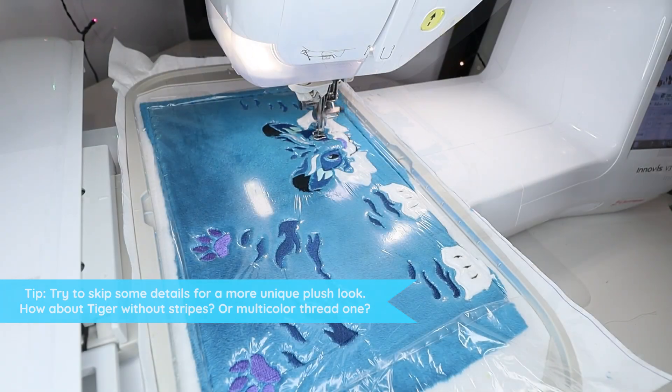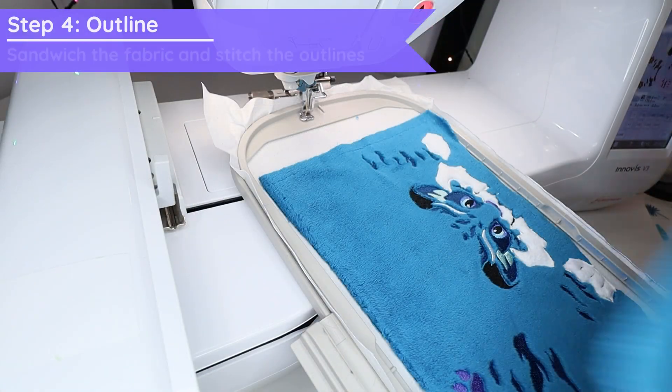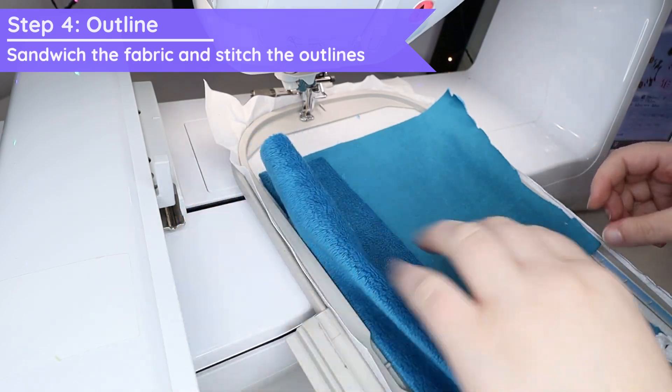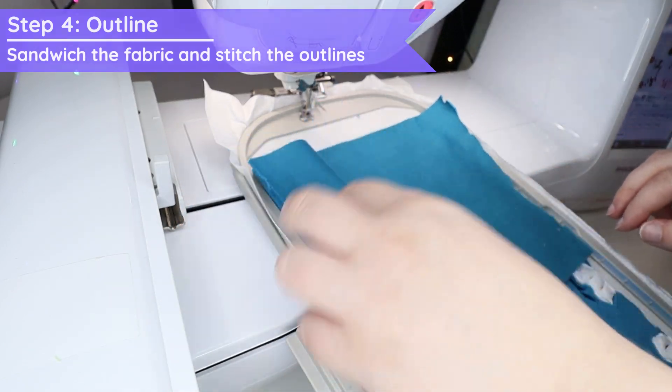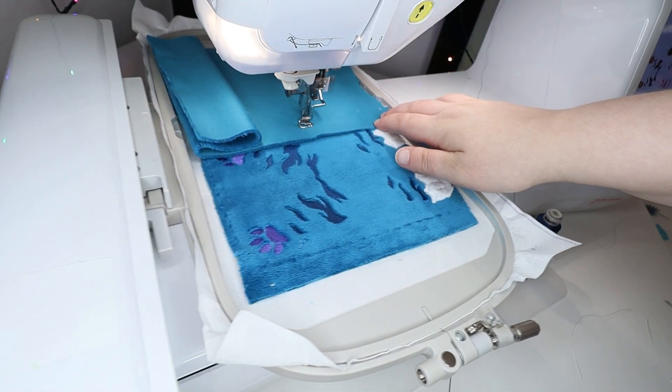Embroidery is all done and what is left is the outline. Now we can remove the top stabilizer. Make sure the fabric or stabilizer of the hooping does not move. Put a piece of fabric with good side down to make a nice sandwich, then let the outline of the head stitch.